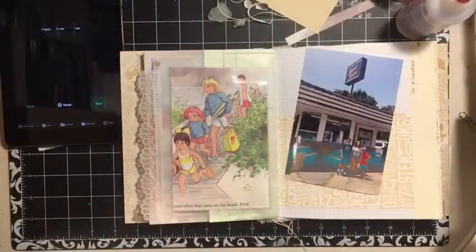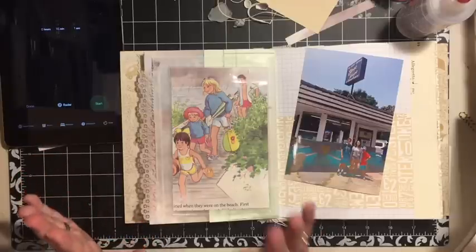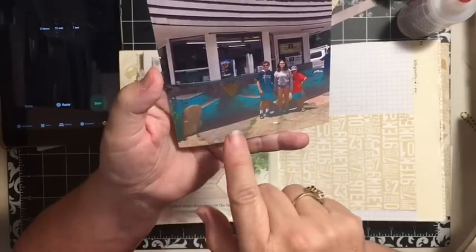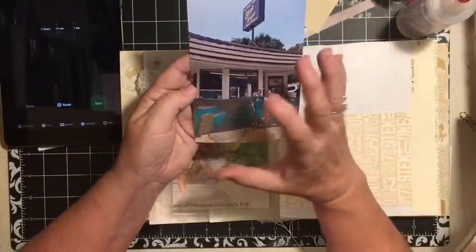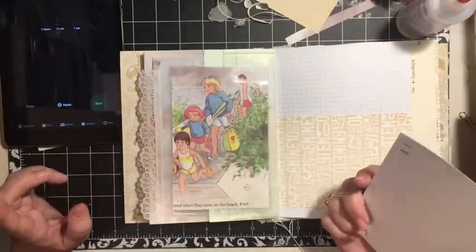Here's my day two 15-minute challenge using a photograph. Check out how I made this little bag and the story behind it. Hi everybody, it's Julie. I'm here for day two of Johanna Clough's 15-minute journal challenge, and today you are to use a photograph.